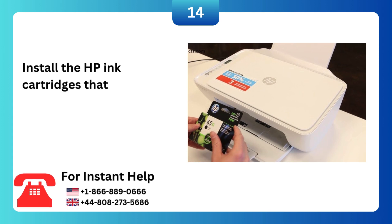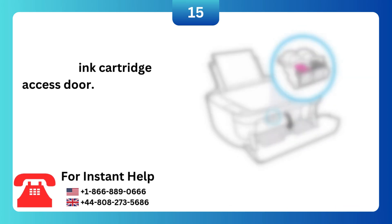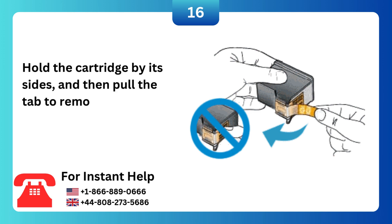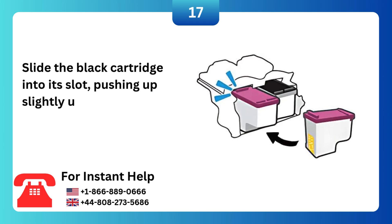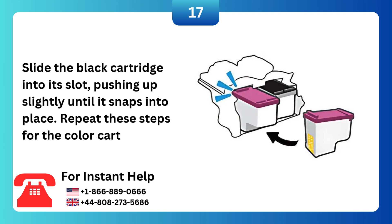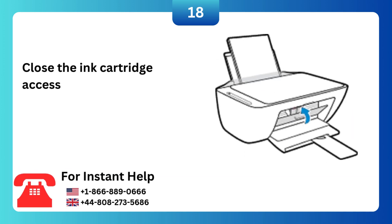Install the HP ink cartridges that came with your printer. Open the ink cartridge access door. Hold the cartridge by its sides, and then pull the tab to remove the plastic tape. Slide the black cartridge into its slot, pushing up slightly until it snaps into place. Repeat these steps for the color cartridge. Close the ink cartridge access door.